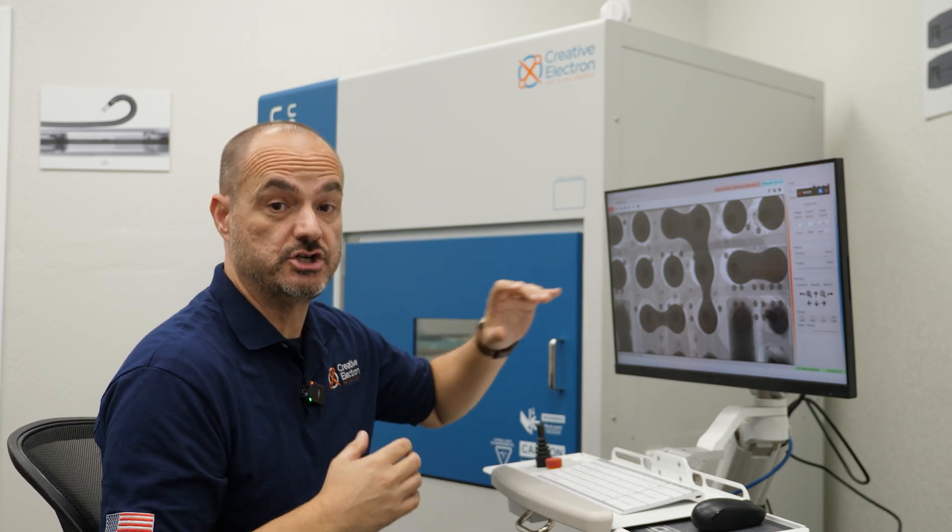Welcome to another video of X-Ray University. This set of videos is designed to help you find out if the x-ray images you're looking at show that your assembly — specifically BGAs in this video — have defects or not.